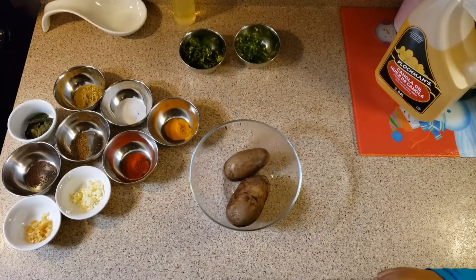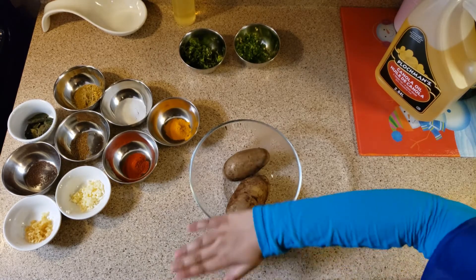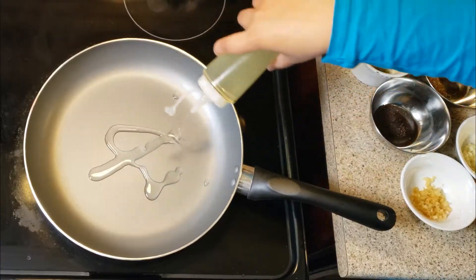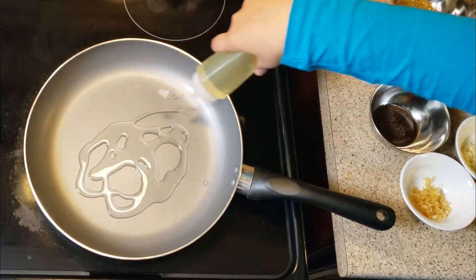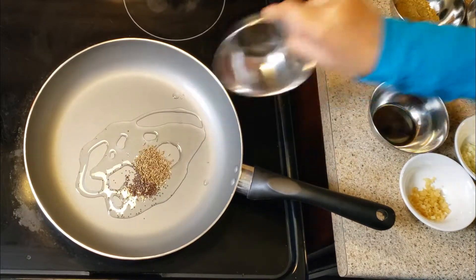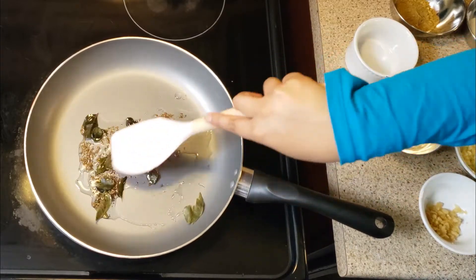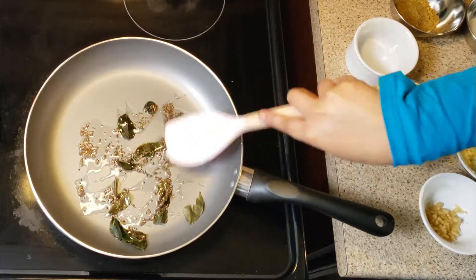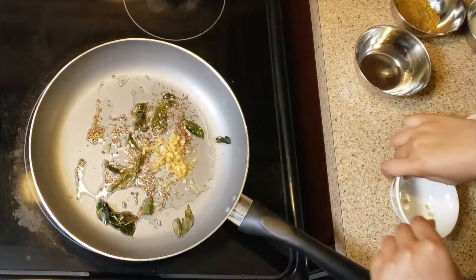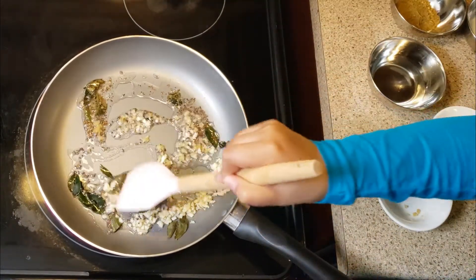Our potatoes are ready. Let's mash them and prepare the mixture. In a frying pan, add two tablespoon oil. Add the mustard seeds, the cumin seeds, the curry leaves. As soon as it starts bubbling, add the ginger and the garlic.